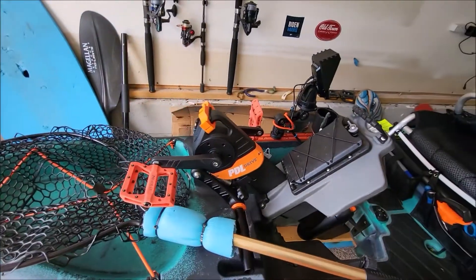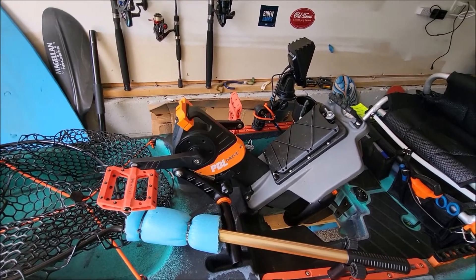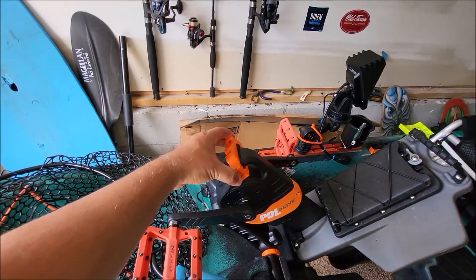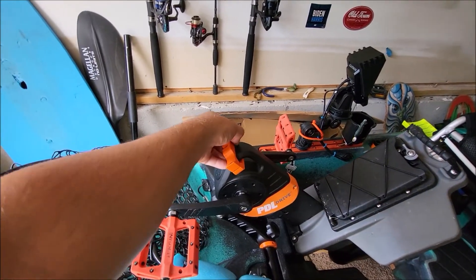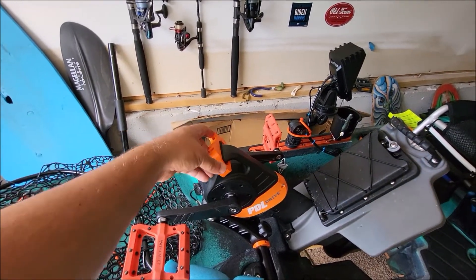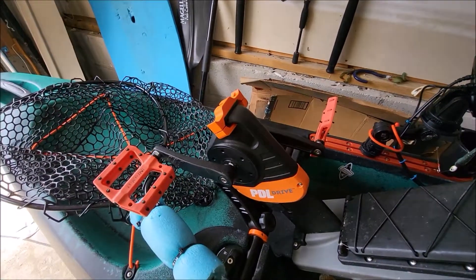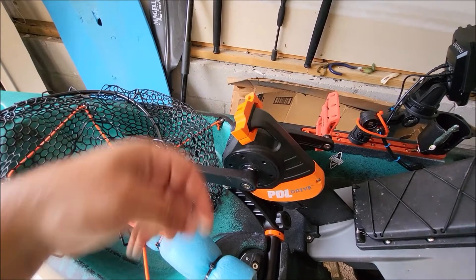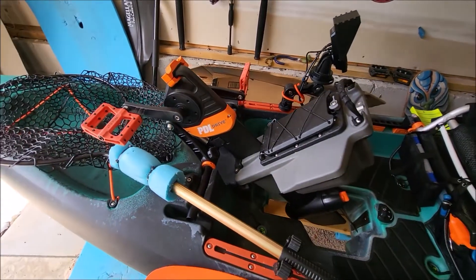Some things I've done since I last took that video: I added this Navarre rod rest here. It doesn't get super tight, but I put a piece of rubber underneath so it doesn't move that much. I haven't mounted anything up here yet — I'm basically just using another rod rest and that works out really well for moving spot to spot.